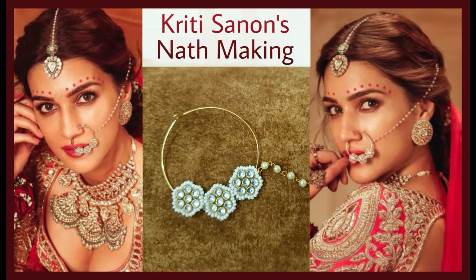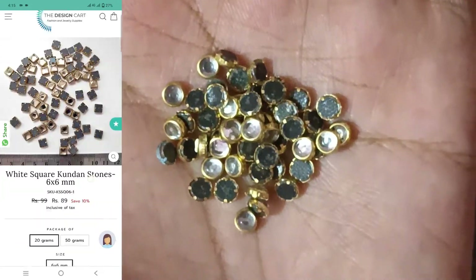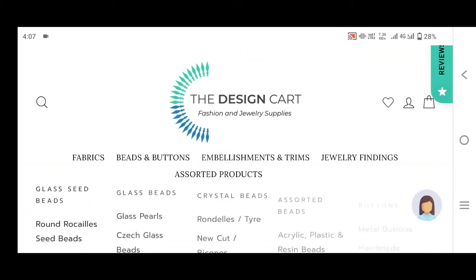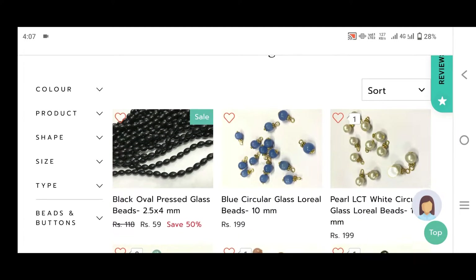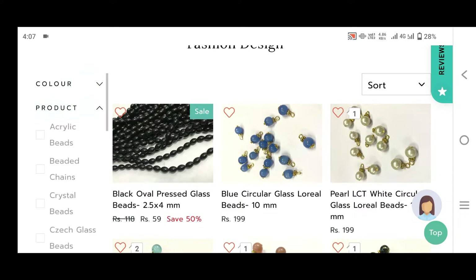Today we are going to make a Krithy Sanan inspired Kundan nath. So this is the raw material — this is the Kundan. This is the Design Card. Design Card is an amazing website which sells raw materials of amazing quality at amazing prices. The link of the website is already added in my description.